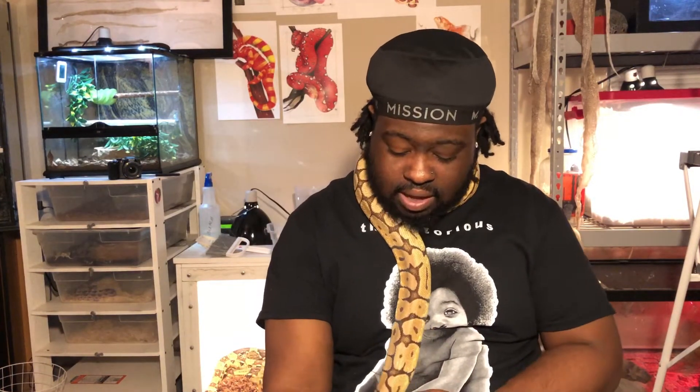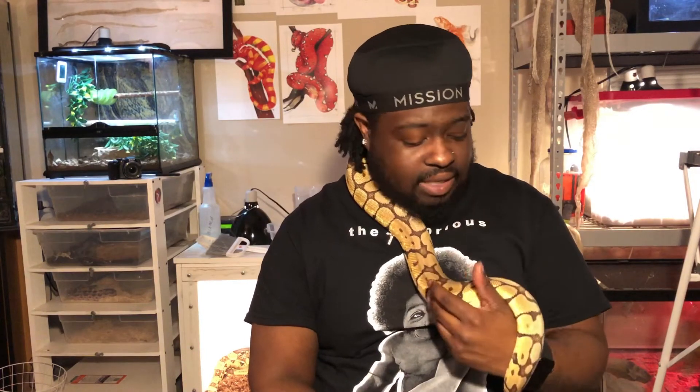What's going on, my exotic family? It's your boy Dre, and welcome back to another video. Today we're going to dive a little deep into talking about practices in the reptile hobby that we should be practicing, especially when keeping multiple reptiles. We're going to talk about quarantine — what you should do and why it's important. I have Mbaku right here as our guest star today. Without further ado, let's jump right into it.